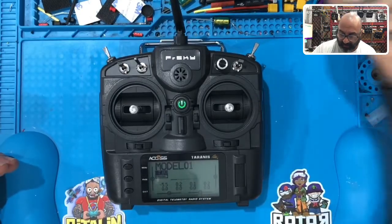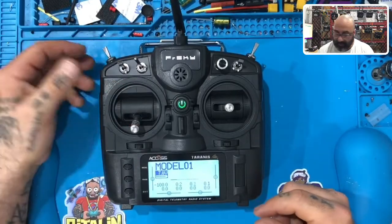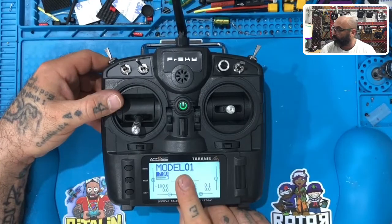Now that we have calibrated, our sticks are reading properly. We're going to bring our throttle all the way down. Throttle should always be all the way down. All our switches are all the way up, and we are at model one.